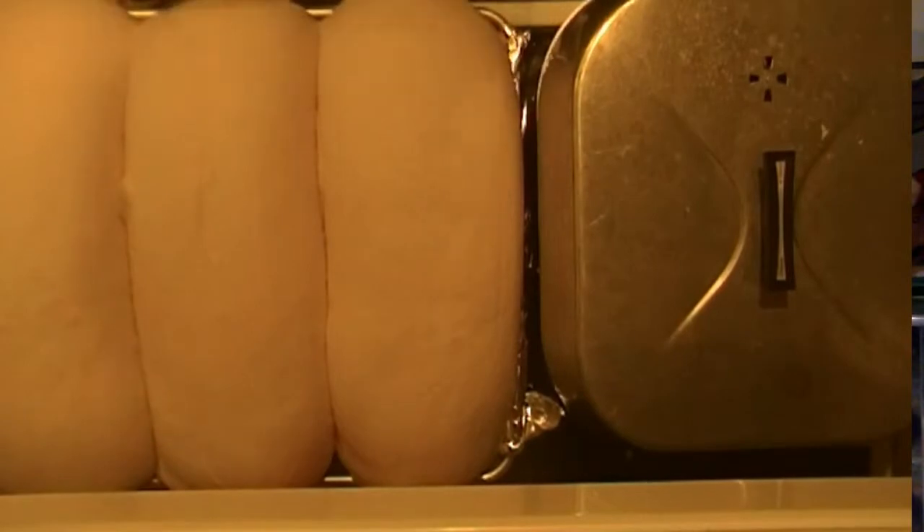This is what it looks like when I pull it out. As you can see, there's lots of bread.